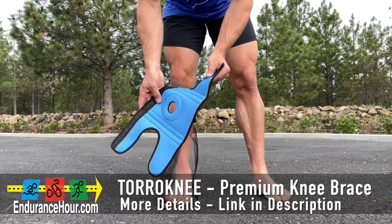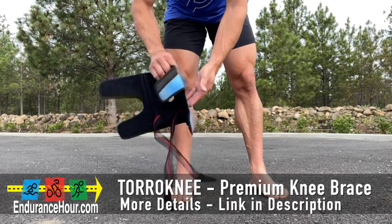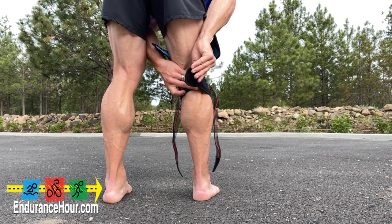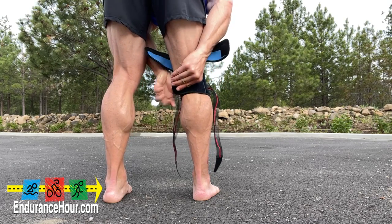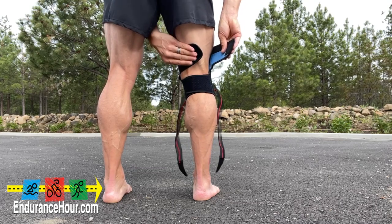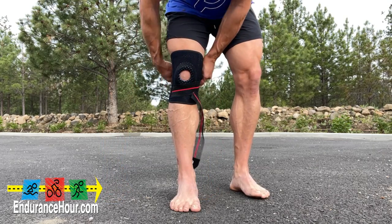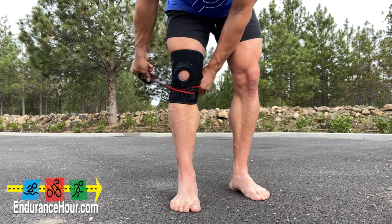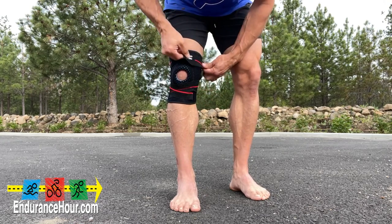It has a unique one-size-fits-all design with adjustable straps, which nearly guarantees a perfect fit. It's designed in a way that not only will it support you, but it won't roll up or shift around your knee when you're using it. The Toro Knee comes with a soft silicone ring and includes springs that keep it in place, so you can adjust the straps to keep the support right where it's needed without slipping or twisting.